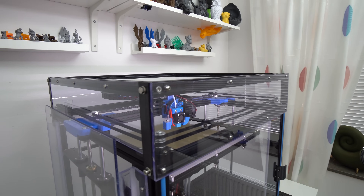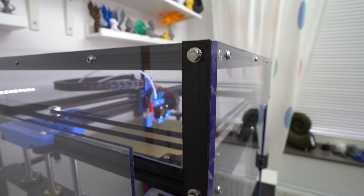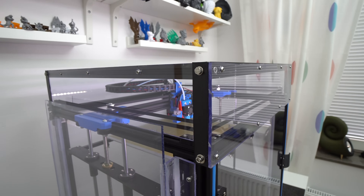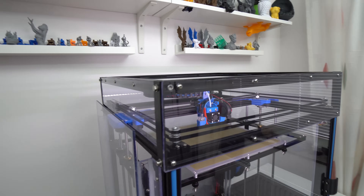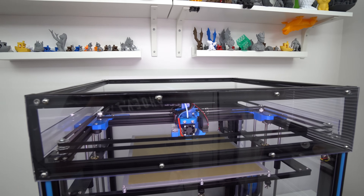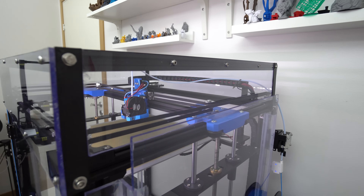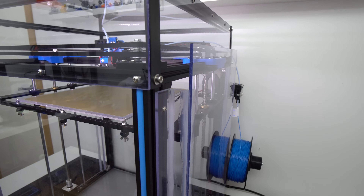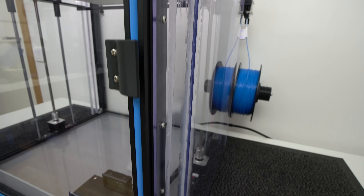I designed and printed these corner brackets or extended holders in ABS, and I used a thread repair kit to make short threads inside the extrusions and screwed them securely to the frame. This whole upper frame top cover can be easily unscrewed and removed if I need to change or repair anything I can't otherwise reach from inside the enclosure. All plexiglass panels I cut myself by hand, so they're not perfect, and I used silicone to glue the panels together.